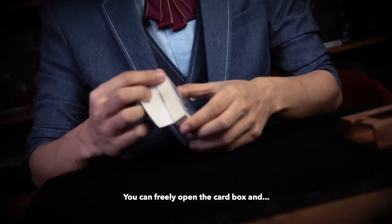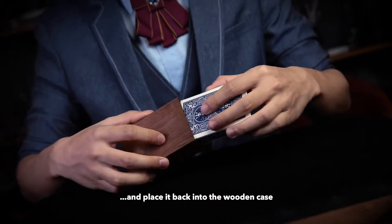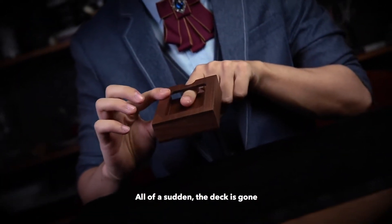And here is the effect. You can freely open the card box and show your spectator the deck inside. And place it back into the wooden case. All of a sudden, the deck is gone.